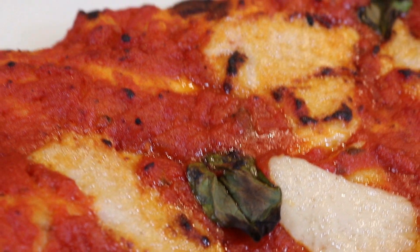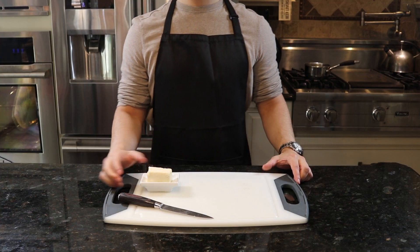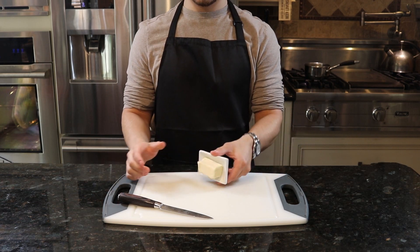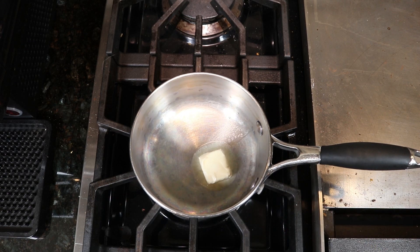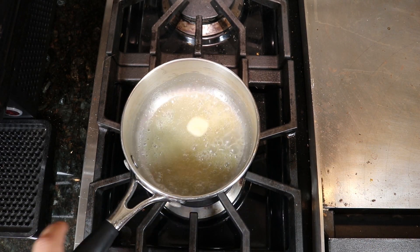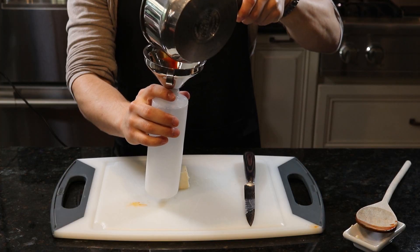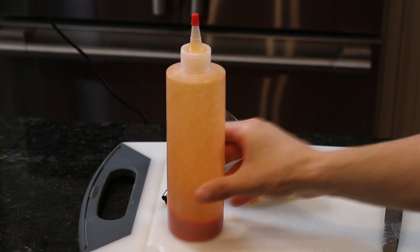It'd be a hard sell to argue that pizza wasn't already the perfect food — but prepare to hold my beer, because I'm about to end pizza's entire career with three simple words that resonate with college students everywhere: Buffalo chicken ranch. Let's begin by creating the Buffalo ranch base for our pizza. Melt a big old slab of butter into a small saucepan, and once fully melted add an entire bottle of Frank's. Optionally bottle them in cute little condiment bottles for easy application to the pizza.